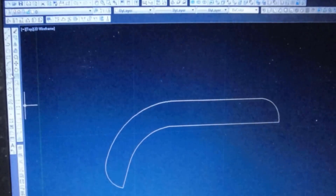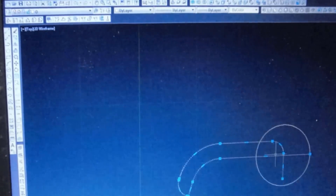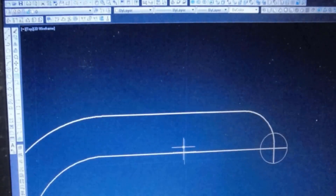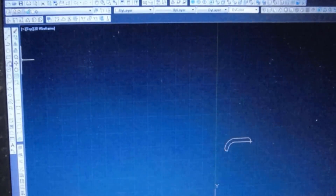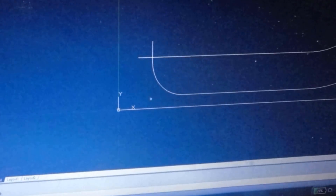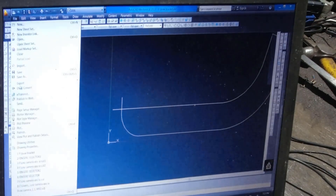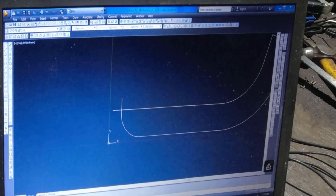Then I do a polyline edit — yes, join — and now the drawing is all one piece. Then I do a break trim at the corner and extend to give me my lead-in and lead-out. Then I rotate the drawing and put it down to a zero-zero origin, and save it as a DXF and put it over on the plasma cutter.